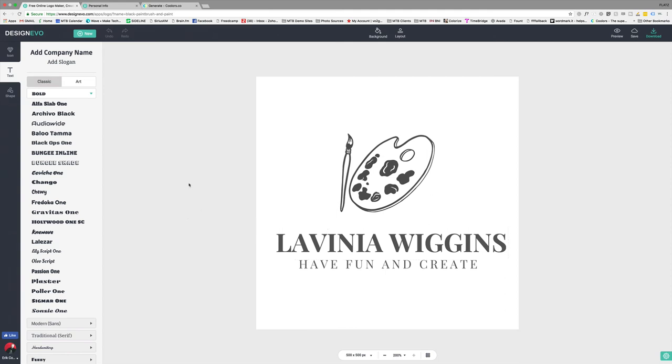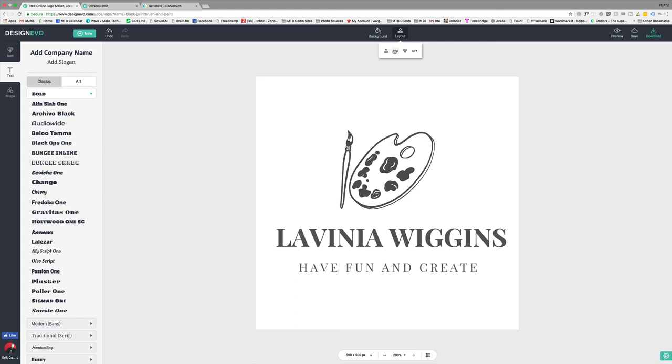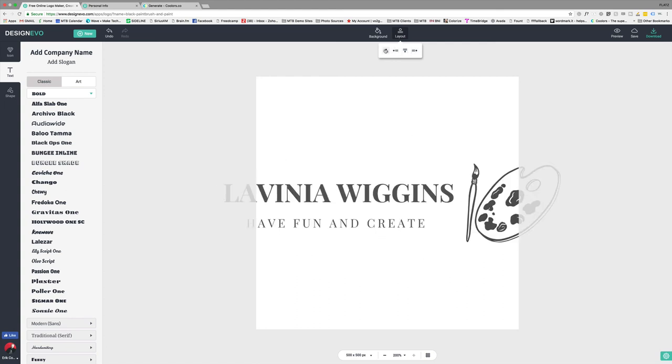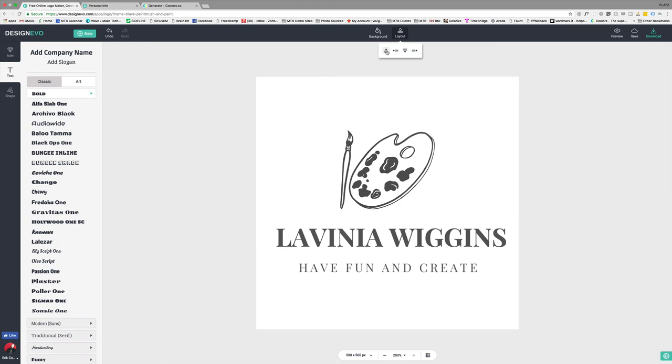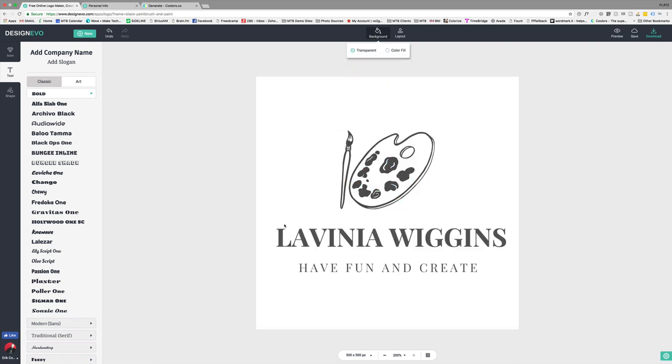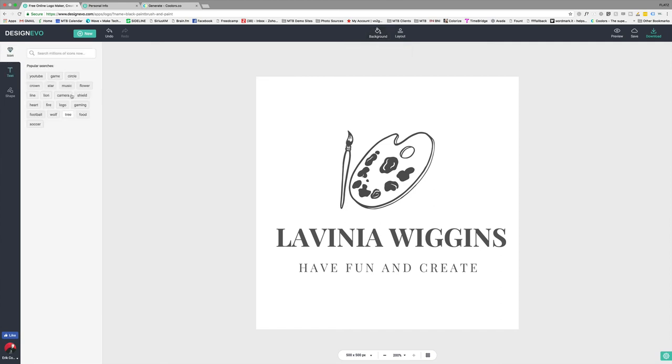Her name is Lavinia Wiggins, and I'm putting in her slogan. Now it's already populated her name and 'have fun and create' — we're already two-thirds there, which is really cool. The interface has background and layout options. If you click on layout you can change orientation to center, left, right, bottom. For background, you could make it transparent or color fill — I prefer transparent because that way you can put it on any background.